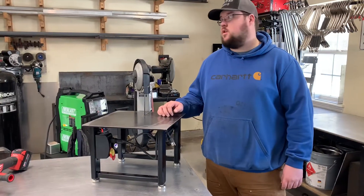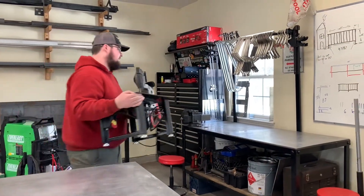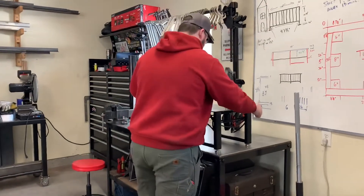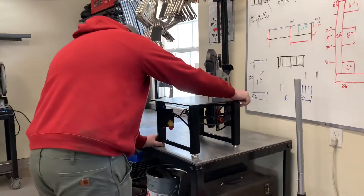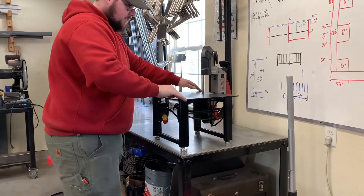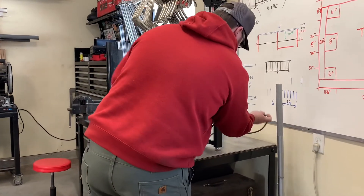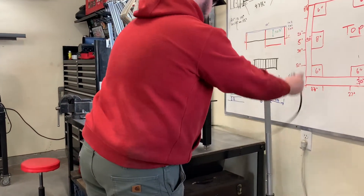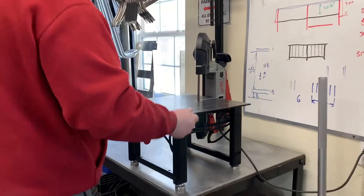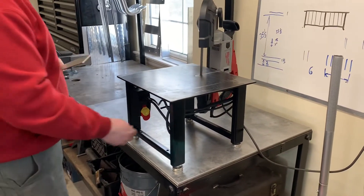Now I'm going to hand it over to Kyle and we'll show you how it cuts. Let's see how this cuts. I'm just going to cut a piece of one-eighth aluminum. Use the switch.